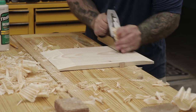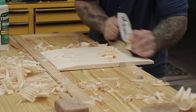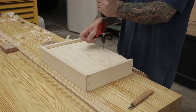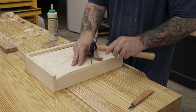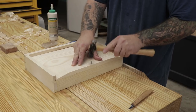To make the drawer bottom I'm using material that I planed down to about a half inch thick. I'll start by beveling the sides and the front down to a quarter inch so it can slide into the grooves I made earlier. Then I'll test fit and slide the drawer bottom into the drawer, and once I know I've got the fit right I'll drill a pilot hole and attach the drawer bottom to the back of the drawer using one nail.